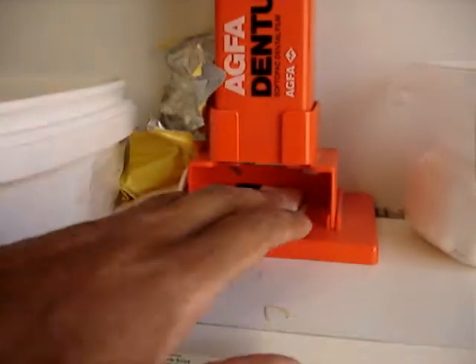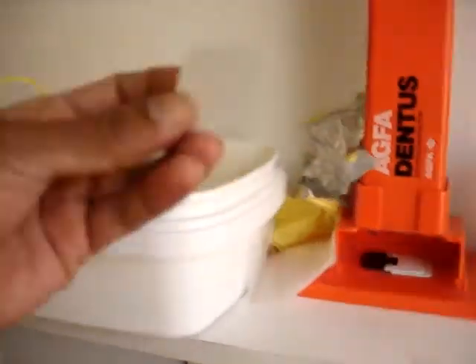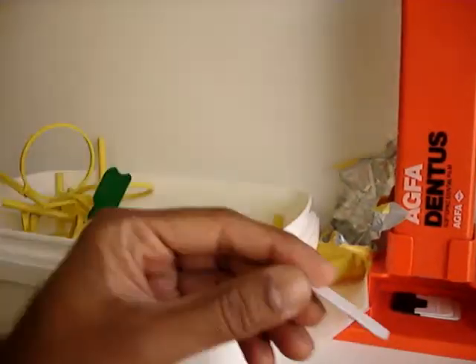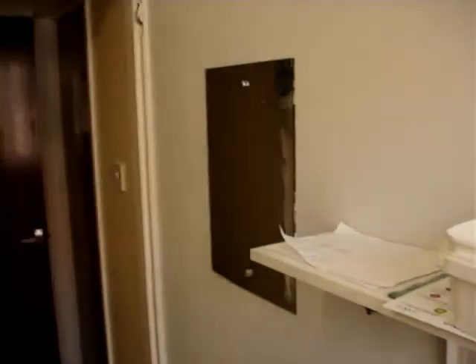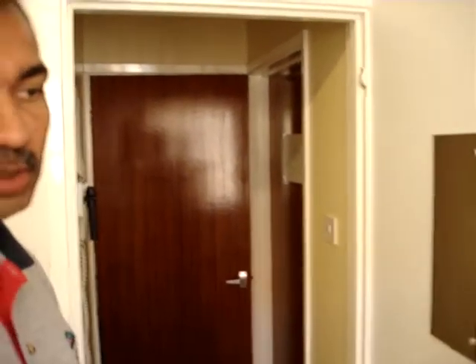Are these the things you use now, or are those the old ones? That's the old film — typical, with little tiny... The new ones are reusable. We don't use the old film anymore, but if a patient comes to the practice who's not our own patient and is totally new, we give them the old film to take on.